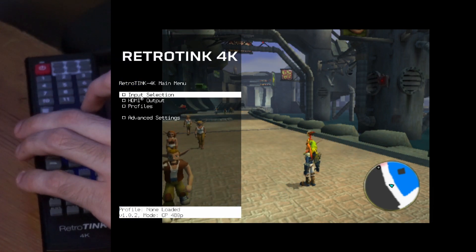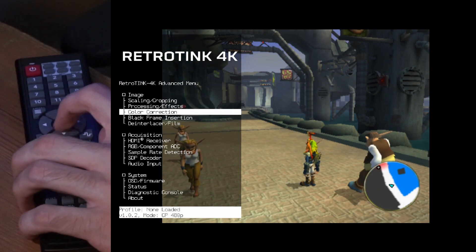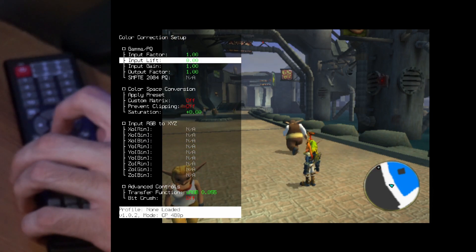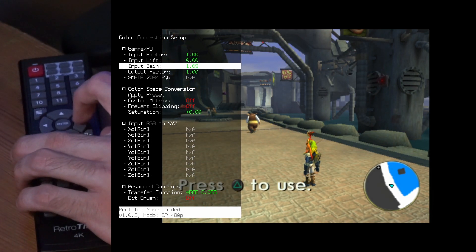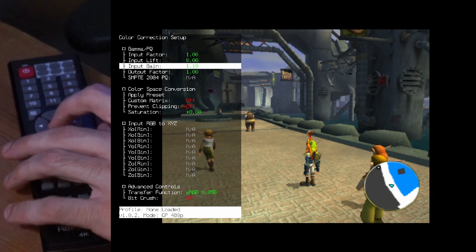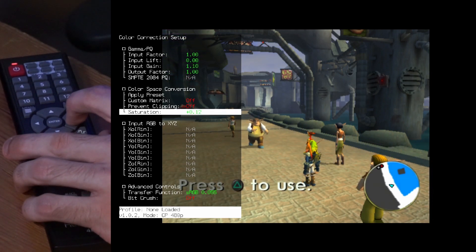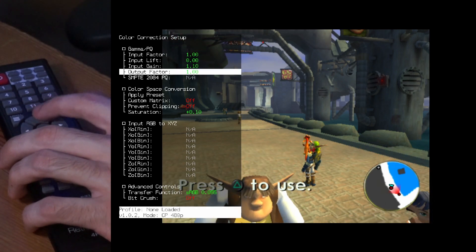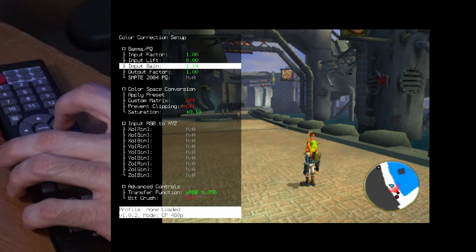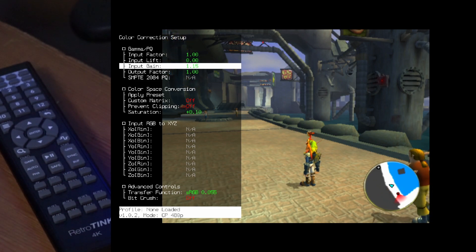You might not like how dark the screen is, so to fix that go to menu, advanced, and then color correction. Here I move input gain — this setting seems to give the best result without losing quality when you go up. I also turn up the saturation because I like it. I went about 15 more on gain and 10 more on saturation. Do what feels right for your monitor.